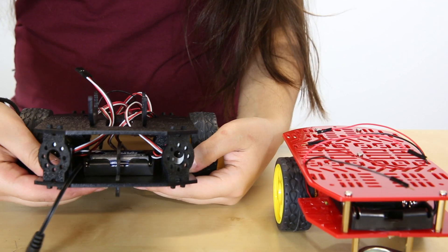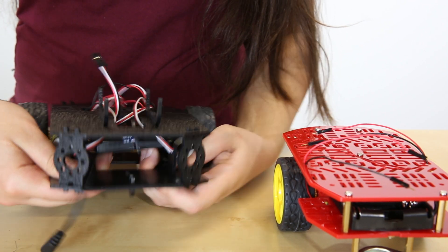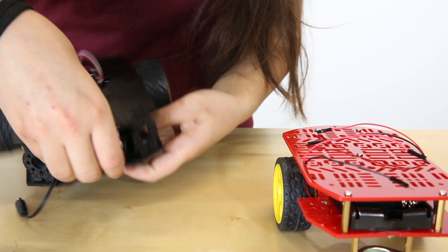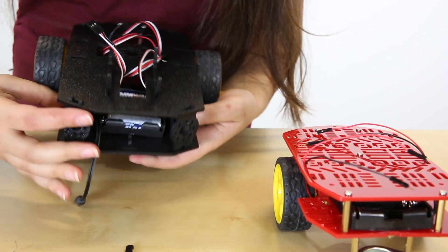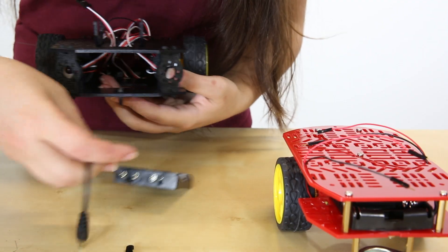Another change is that the batteries are now just clipped on by another piece. This helps with changing the battery and also helps with how the batteries fit in, since there are no pesky screws to keep it on.